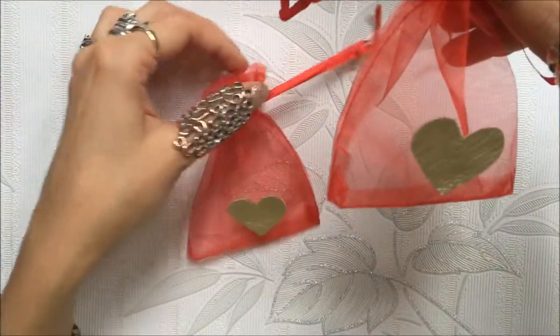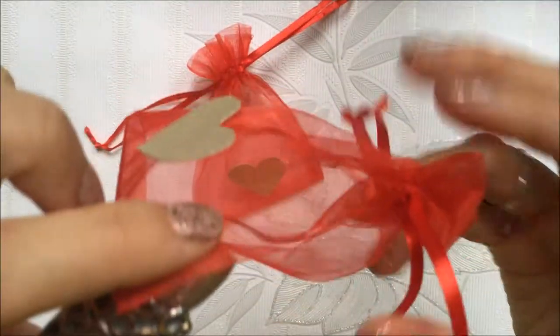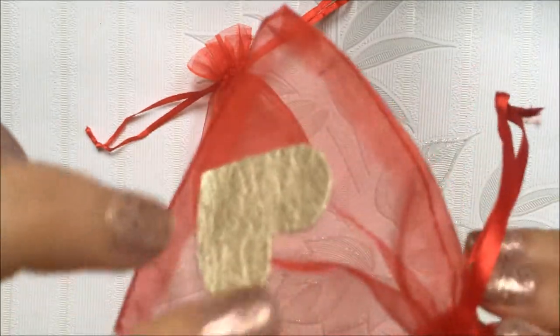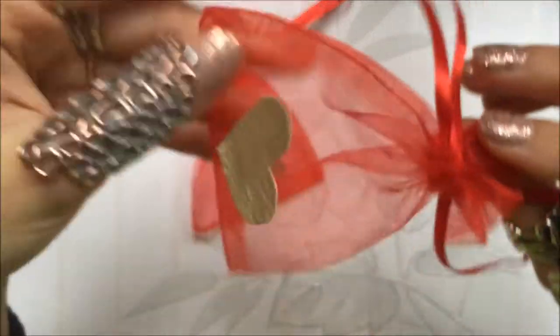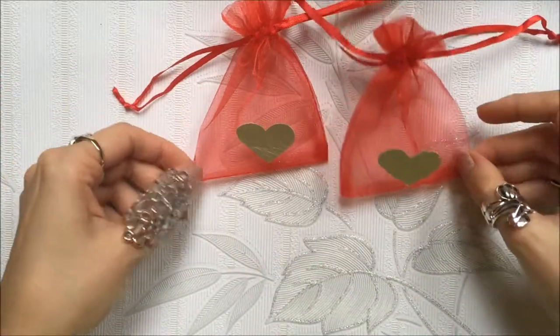This is how they look now when they're done. I like that it's not glued on the whole surface so it's like a little bit floating on the bag. If you like you can glue the whole surface, but this is the end look.